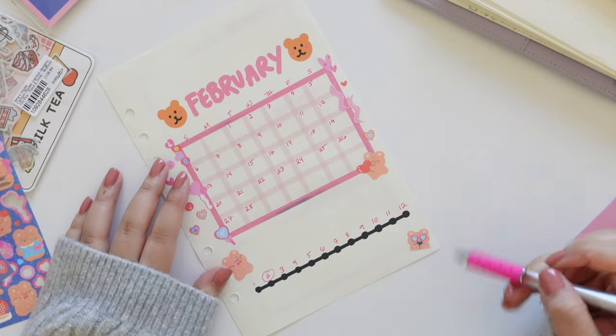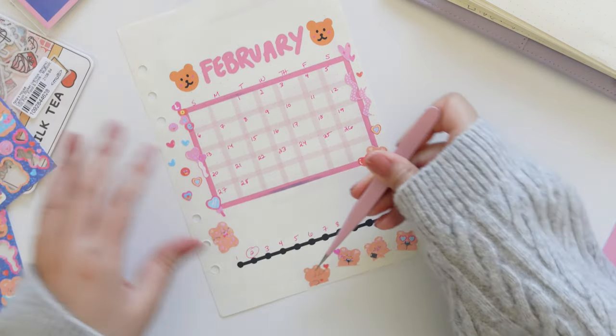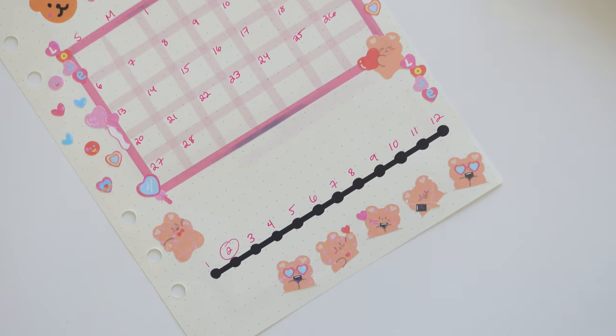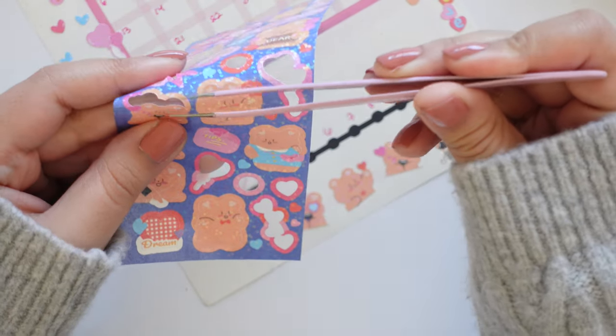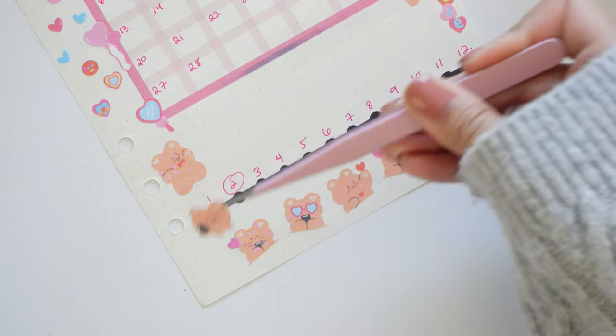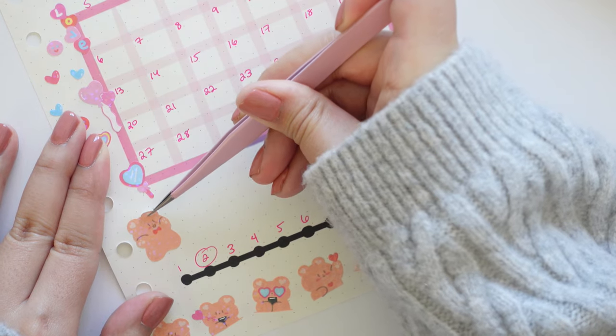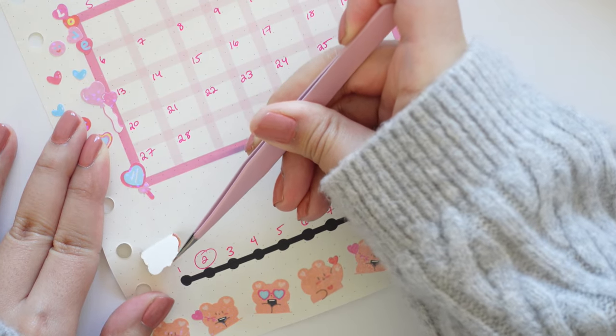Now I'm adding this cute teddy bear border using the stickers I have — they're just so cute, look at all the different activities they're doing. Sometimes we mess up and that's okay, we'll just save the sticker for later.